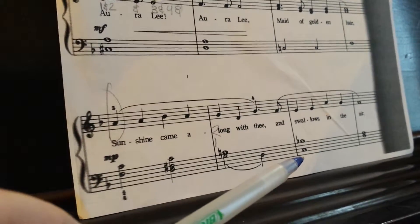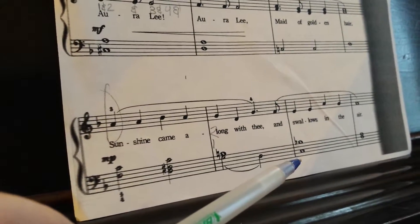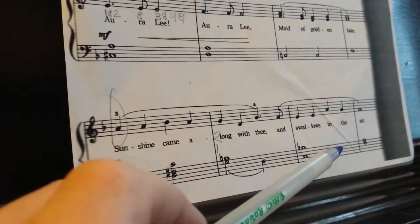Excellent. And what is this? B flat and C. We name bottom to top. C and B flat. F and A. F and A.